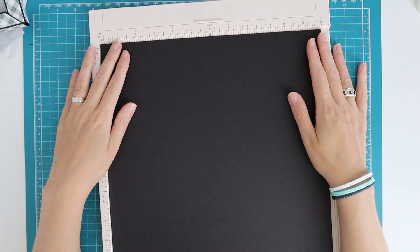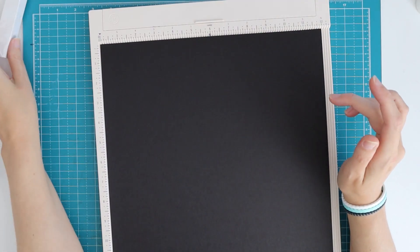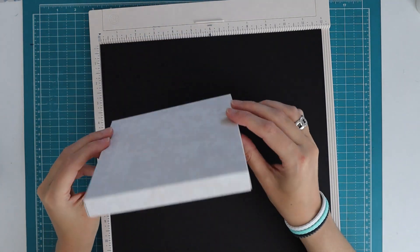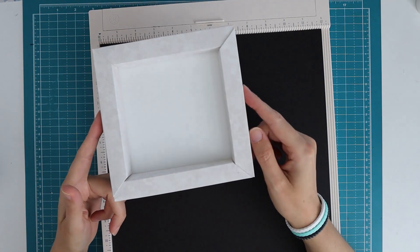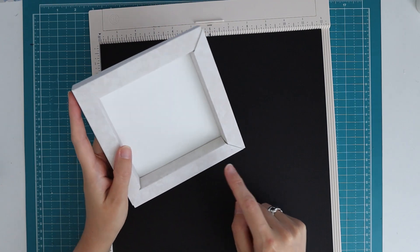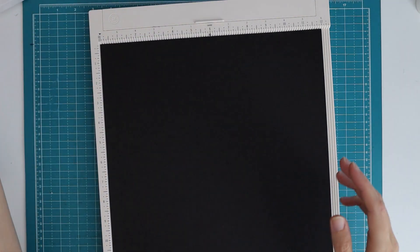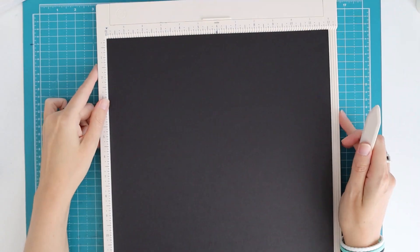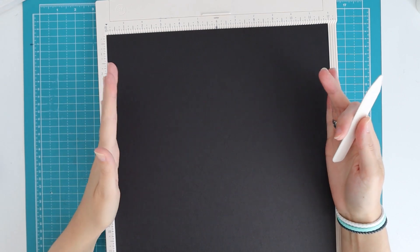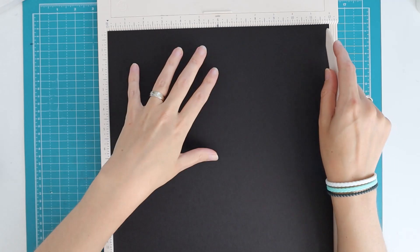I'm going to show you how you can score and cut. If you do it the way that I'm doing it, you can do it with pattern paper because there are no score lines or fold lines visible once it's done - you're only going to see the connection points. If you understand what I'm doing, you can actually do this with any size of square piece of paper.